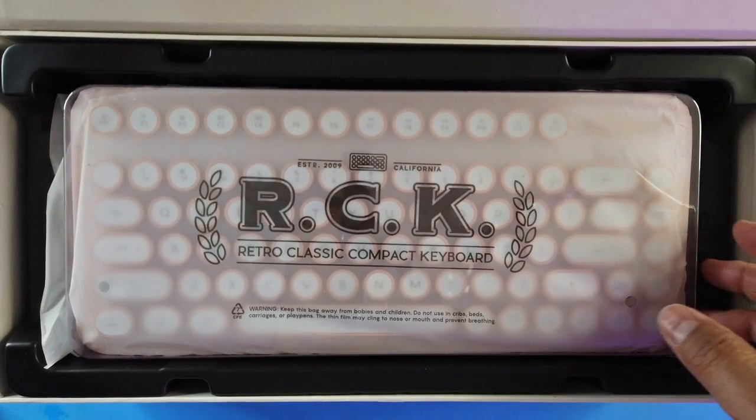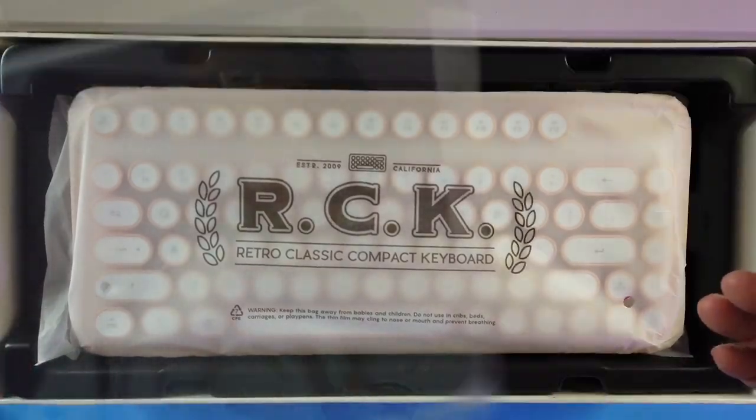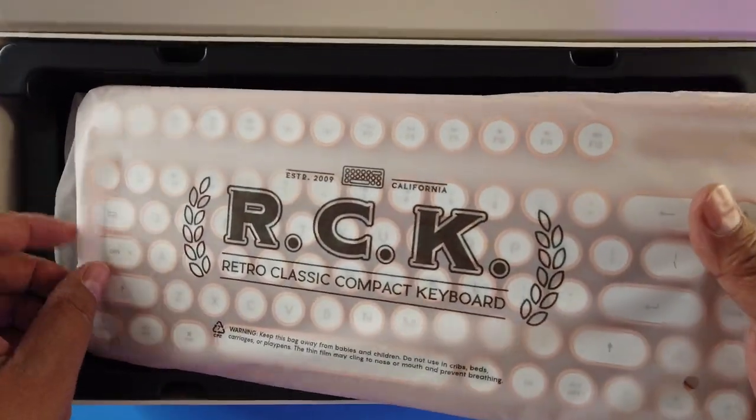The packaging is pristine on this thing — very nice. Look at this presentation; you're just unwrapping something beautiful. It's got multiple layers of protection.